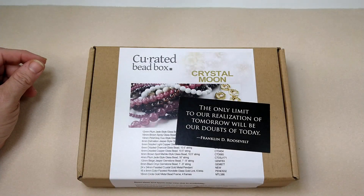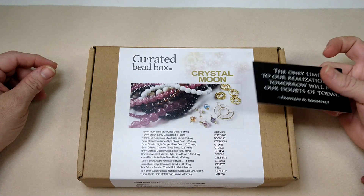Hello everybody, it's Wendy, and today we are going to unbox the — I'm sorry — the December edition of the Curated Bead Box.